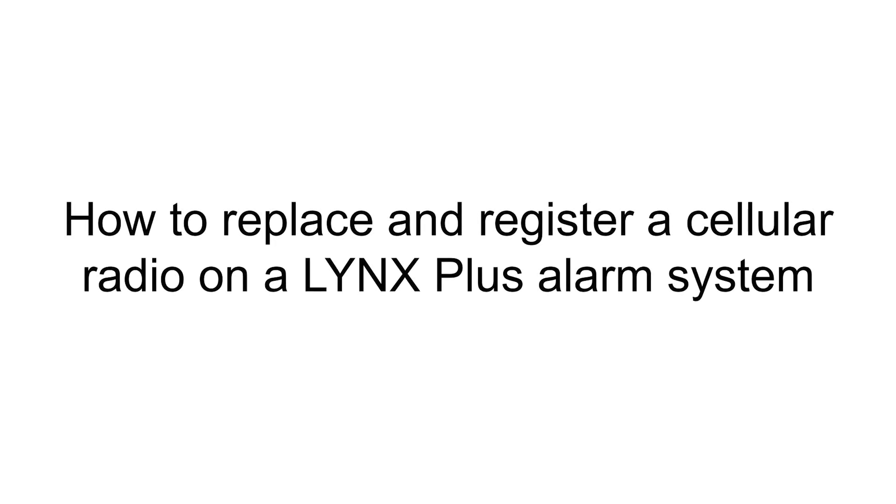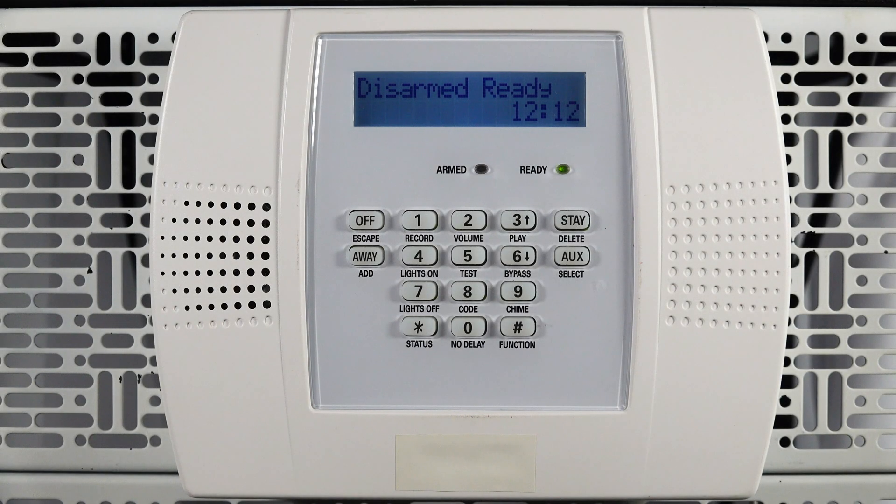Hi everyone. In this video I want to cover how to replace a cellular radio on your Lynx Plus alarm system. To complete the replacement you will need a small Phillips head screwdriver. You will also want to call your monitoring company and have them put your alarm system in test mode.